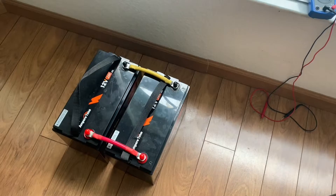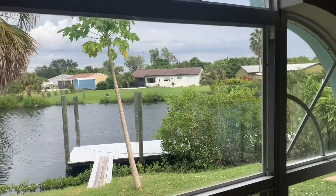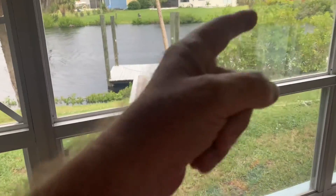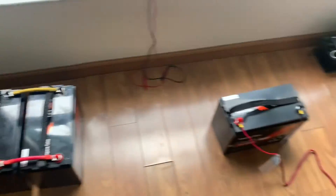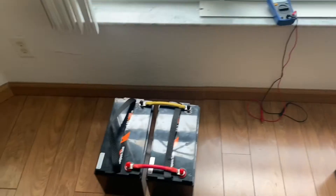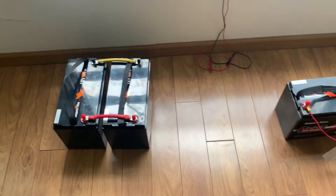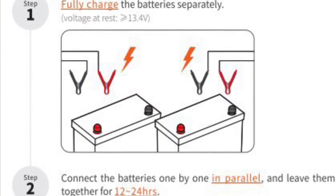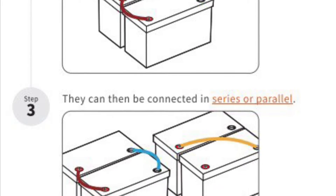Once this one is done and has dropped to that voltage, I'll add it to this string and let them sit for about 10 hours, then add them into the system tomorrow. We've got a record hurricane coming — I'm on the west coast of Florida, just south of Tampa, right on the Gulf of Mexico with salt and brackish water here. I need this power possibly more than ever. This is what Ampere Time recommended: bring them to full charge and put them in parallel one by one.